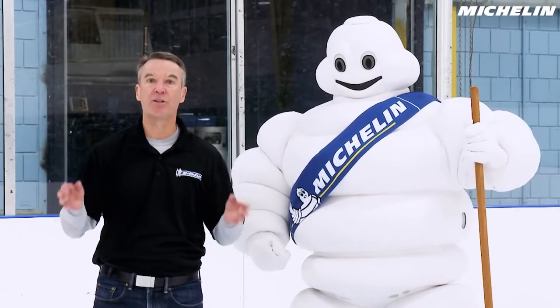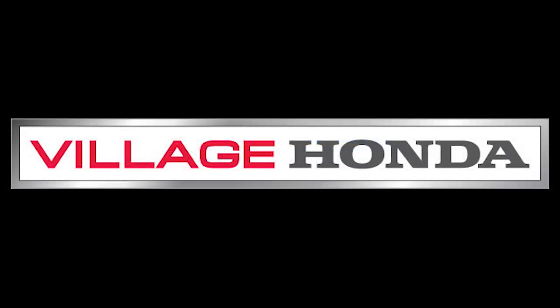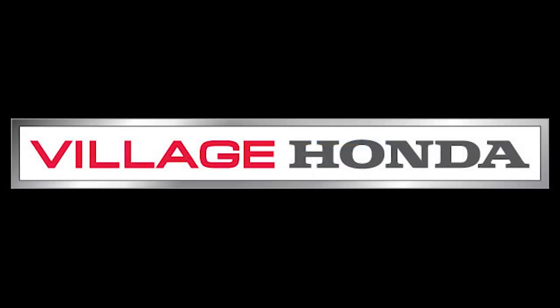Be safe, drive on good tires. Thank you. Michelin, a better way forward.